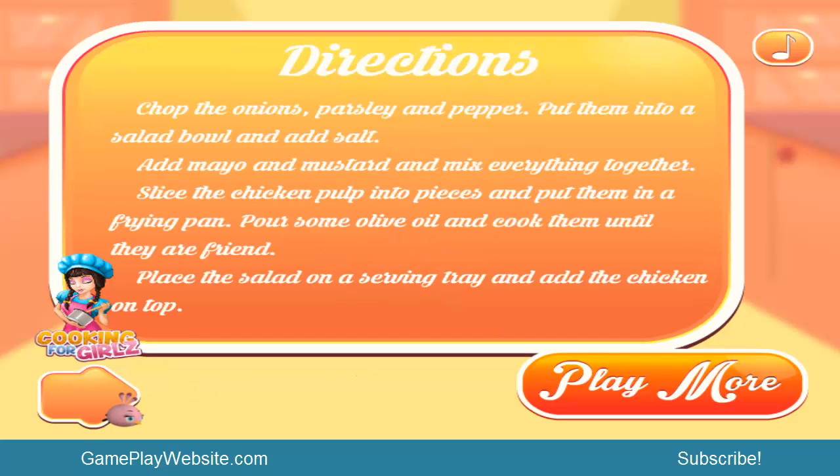Next we have some directions - this is like a cooking channel. Chop the onions, parsley, and pepper. Put them into a salad bowl, add salt, add mayo and mustard, and mix everything together. Slice the chicken into pieces and put them in a frying pan, then pour some olive oil and cook them until they are fried. Then place the salad on a serving tray and add the chicken on top.